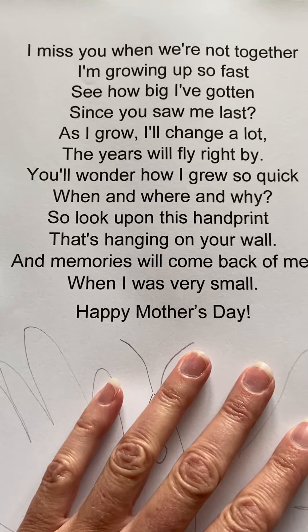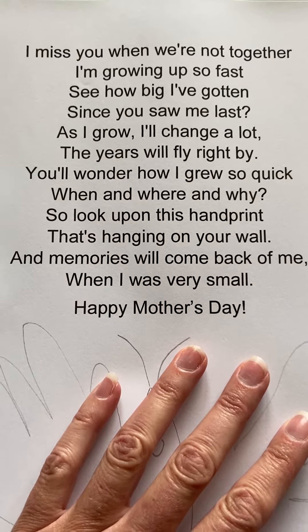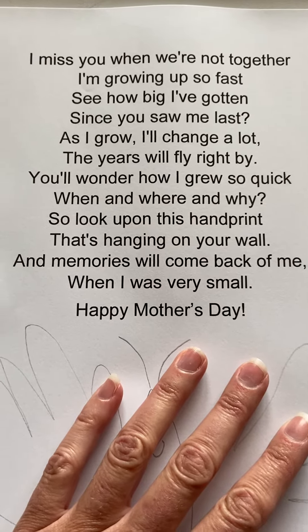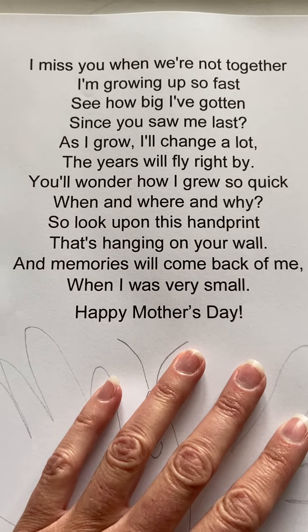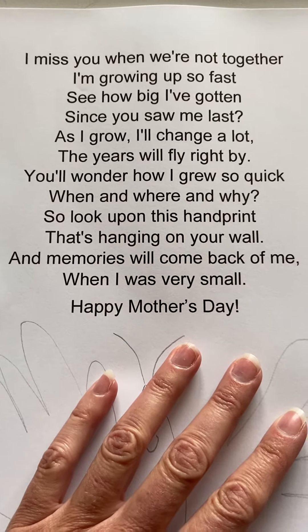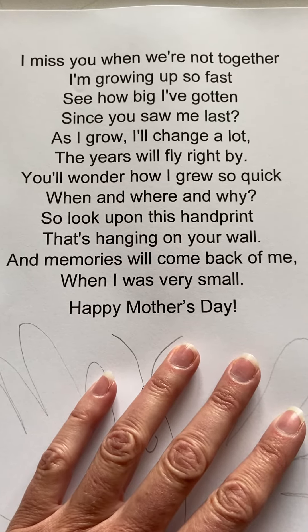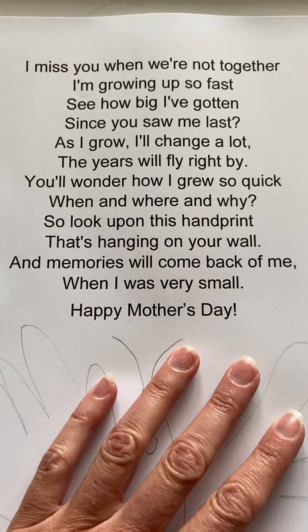I miss you when we're not together. I'm growing up so fast. See how big I've gotten since you saw me last? As I grow, I'll change a lot. The years will fly right by. You'll wonder how I grew so quick, when and where and why. So look upon this handprint that's hanging on your wall, and memories will come back of me when I was very small. Happy Mother's Day.